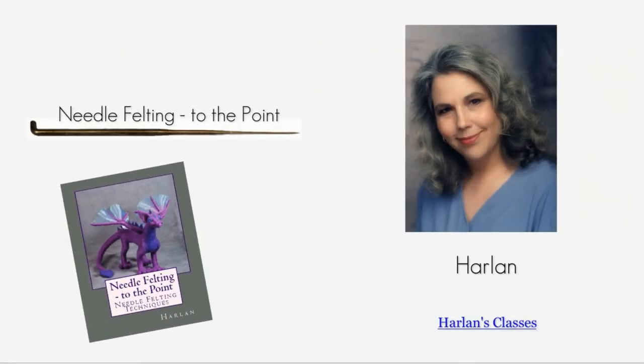This concludes part one of Beginning Needle Felting. I hope you found the information useful. The class continues in part two, where we will cover the subject of firmness in needle felting. For CraftEDU, this is Harlan.